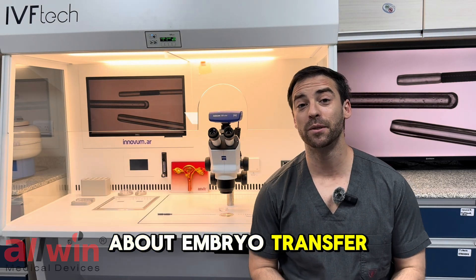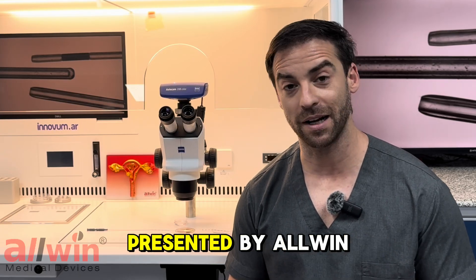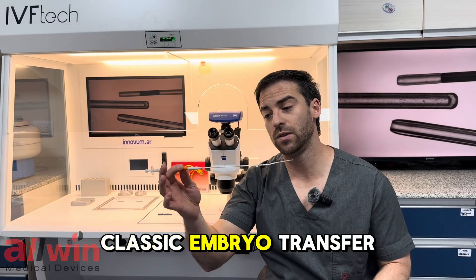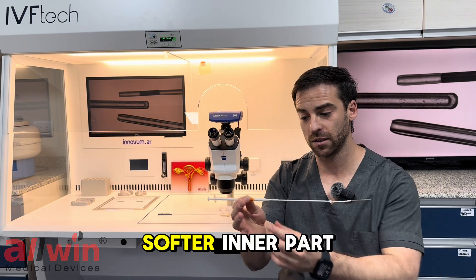We are here to talk about embryo transfer. I'm going to show you two different types of embryo transfer catheters presented by Olwen. This is a classic embryo transfer catheter with two parts: a more rigid sheath and a softer inner part.